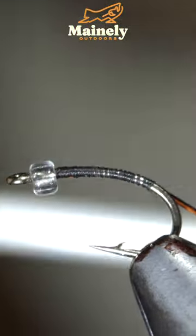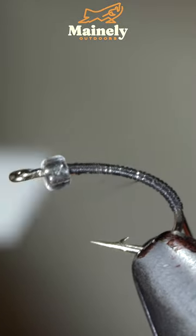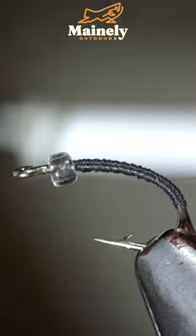Secure these tightly to your hook shank, wrapping well into the bend of your hook, before building up a transition that stops slightly short of our bead.